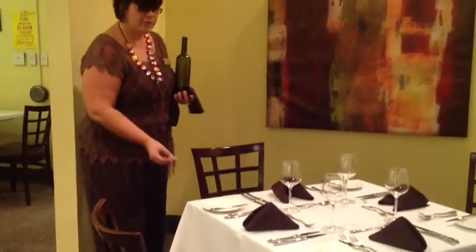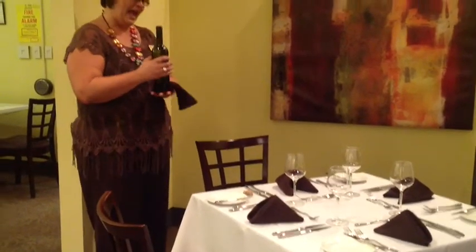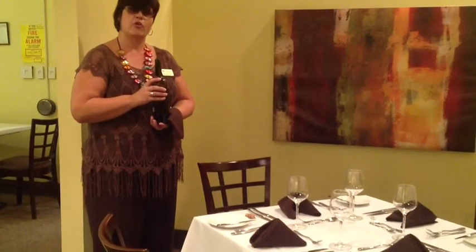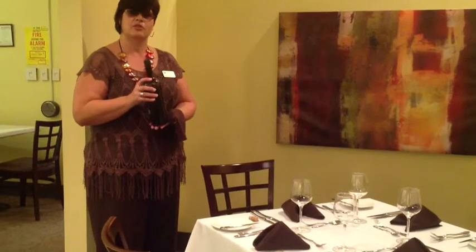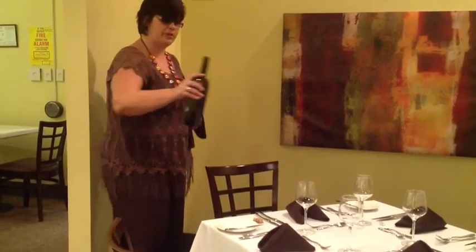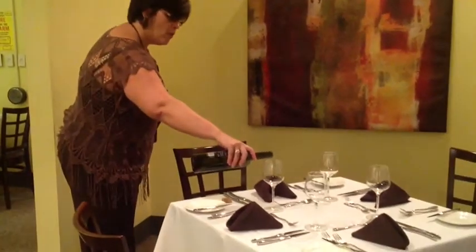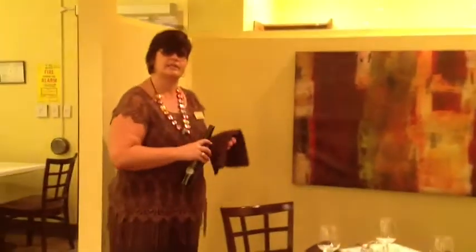You would present the cork to the person that ordered the wine. The person that ordered the wine is going to be the taster — the host. You're going to pour about an ounce into the bottom of their glass for them to make sure the wine is acceptable. You reach in, label towards the guest, pour, and then give it a little twist — it helps cut the flow and prevents dripping on the guest.